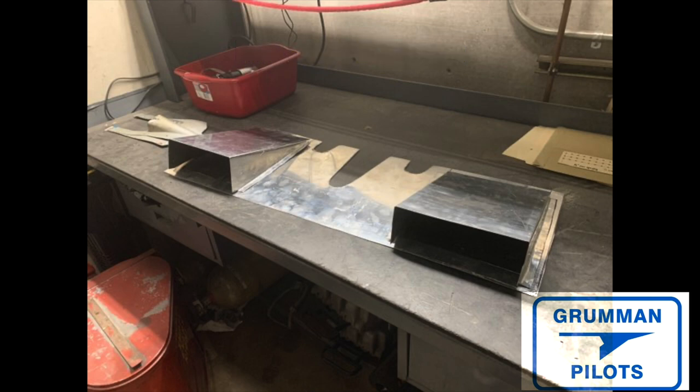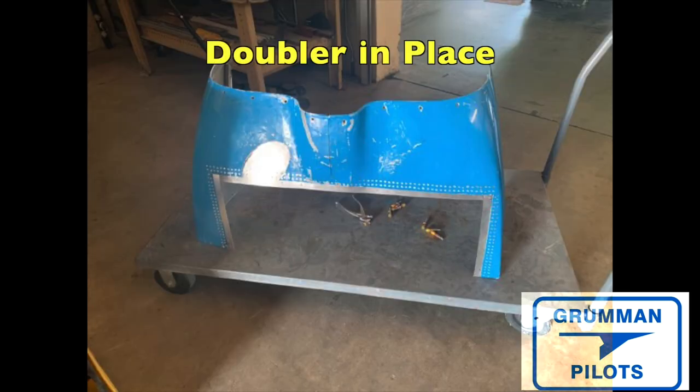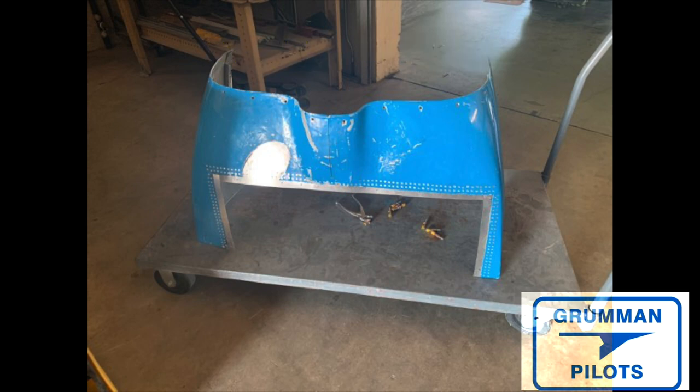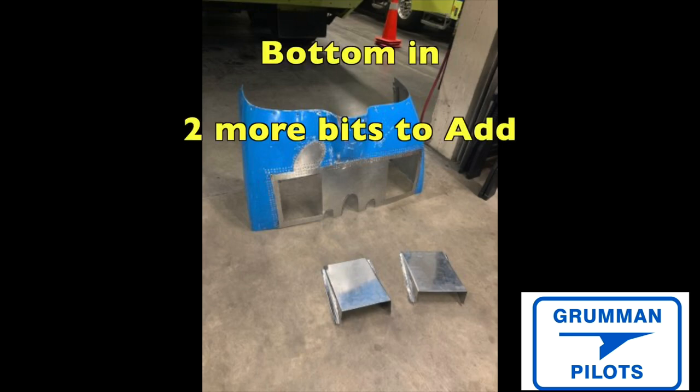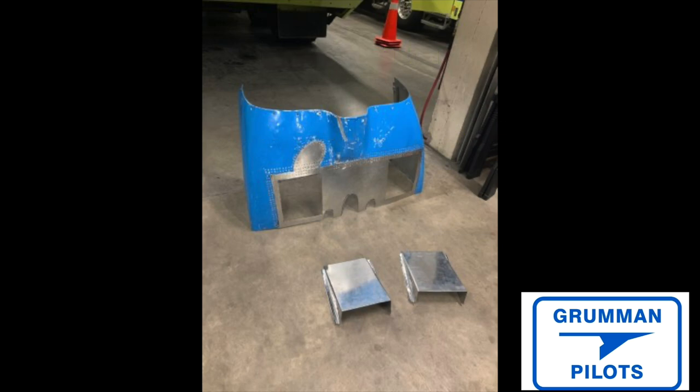When everything is all cut out, you'll want a nice flat workbench to begin the assembly process. Here we go with the doubler in place on the lower cowling. There's a cart for moving it around the hangar to make it easy, because it is flimsy and you don't want to damage it until it's all reassembled. Then you just have two more bits to add to the bottom — those are the exit ramps for taking the air that's been warmed by the engine and exiting it out of the lower cowling.